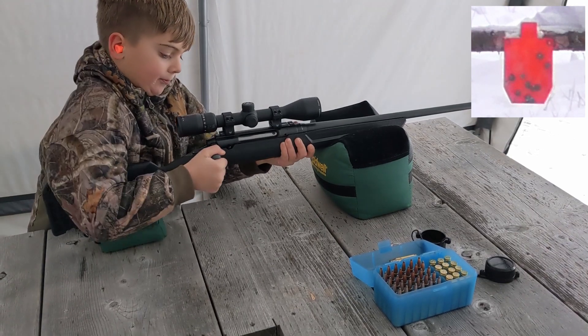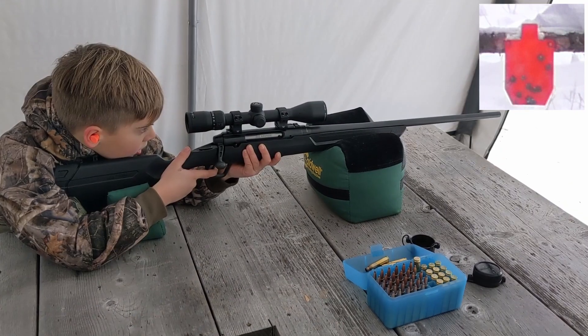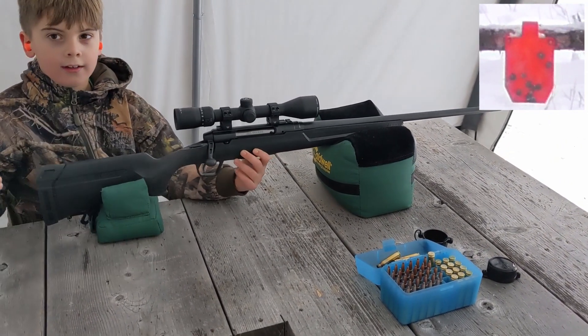Missed. Missed that one. Let's try again. That's alright. There, you got that one. Good job.